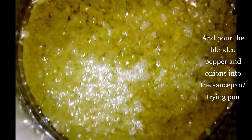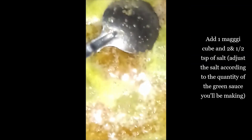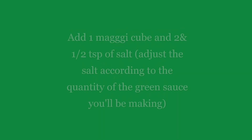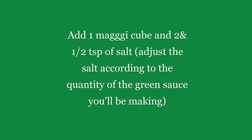Then pour the blended pepper and onions into the saucepan or frying pan. Let it boil for 25 to 30 minutes or until all the water in it is drained. After the water is drained and the consistency of the sauce is thicker, add 1 malikin and 2 and a half tablespoons of salt to it. Adjust the salt according to the quantity of the green sauce you will be making.